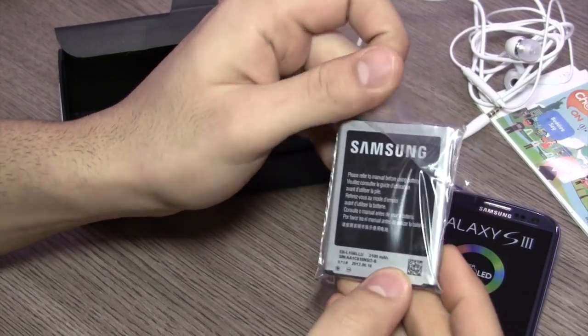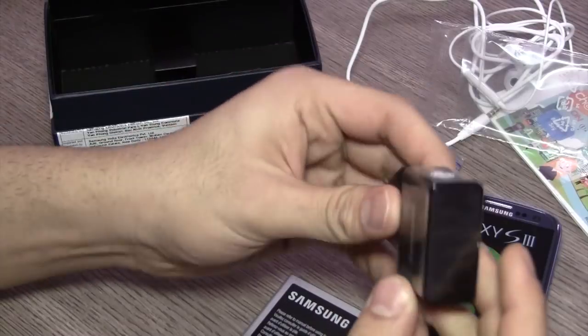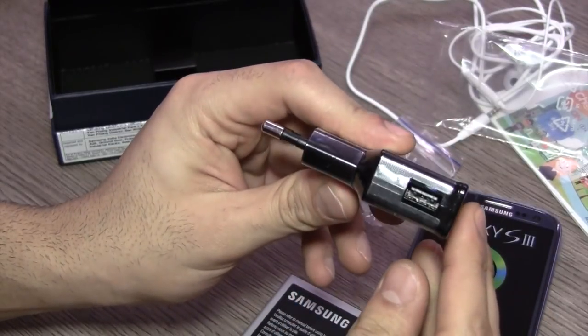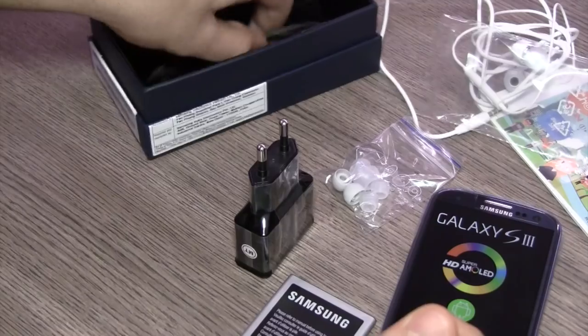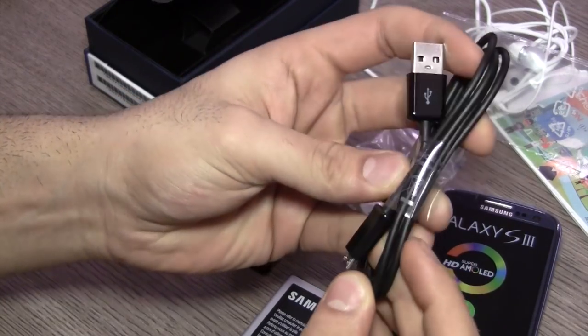The 3.5 millimeter jack is gold plated for good connectivity. We have a 2100 milliampere hour battery from Samsung for the S3, the standard Samsung charger with the USB port on one side, and the last thing inside the box is the USB to micro USB data cable.